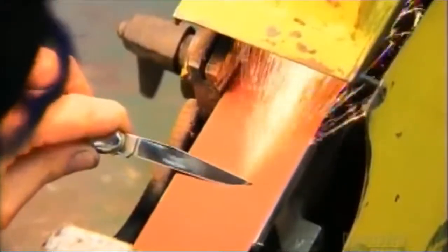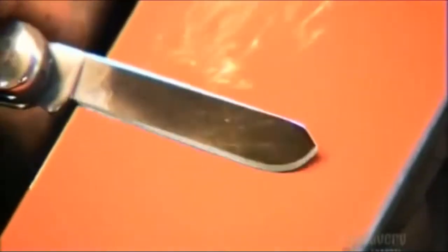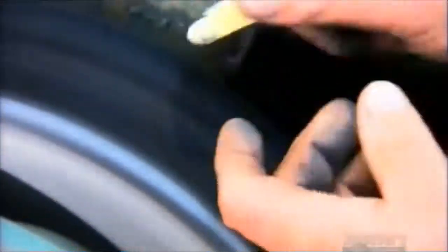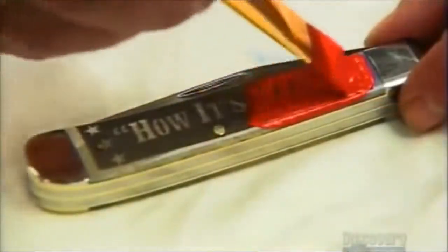Sparks fly as they hone the beveled edges against a belt sander until they're sharp enough to cut. After sharpening, they retract all the blades and buff the knife until it shines. A laser etches an insignia into the bone handle.